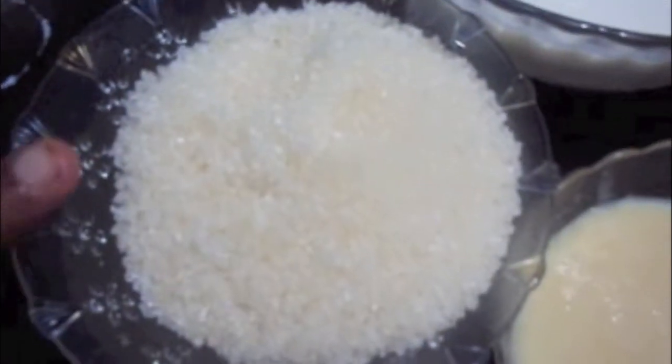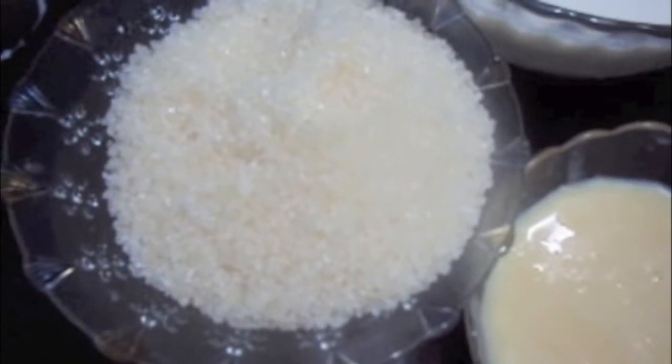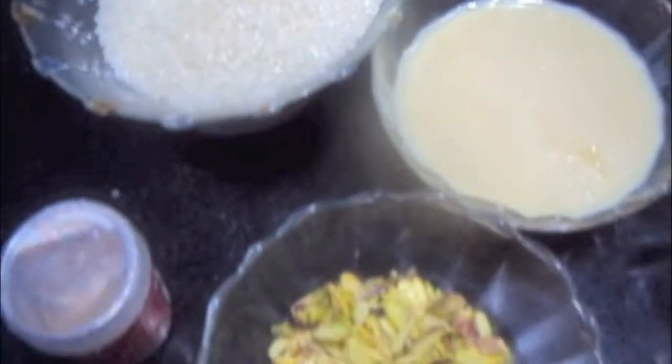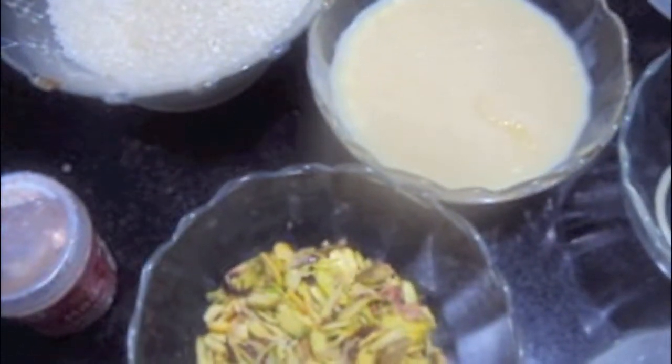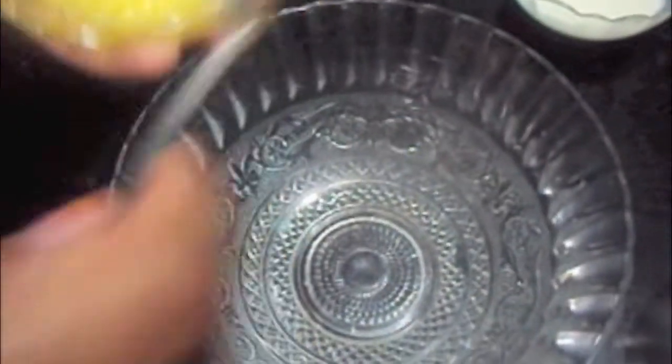For the sugar syrup we will need 1 cup of sugar and 1 cup of water. To prepare the geva we will also need 2 cups of chilled water and pistachios to garnish.